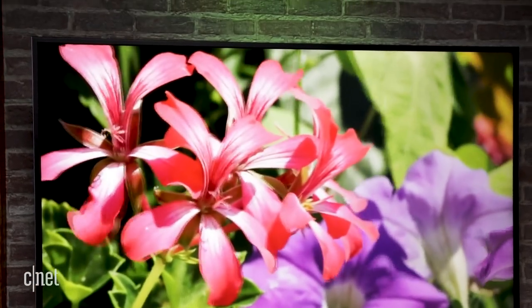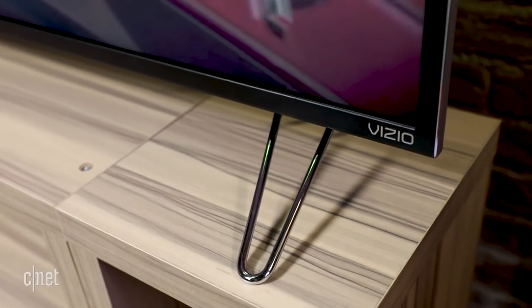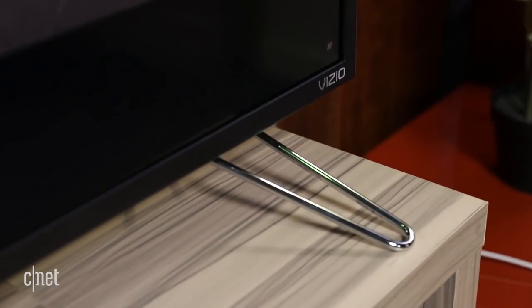For minimal cash, the M maxes out on picture quality. You won't find cutting-edge styling here. The M-Series is pretty generic looking, with a dark frame around the image, a relatively chunky panel, and those little metal legs that look kinda cheap, like thick wire hangers. At least they make a good excuse to wall mount.